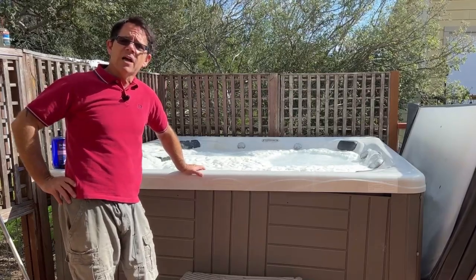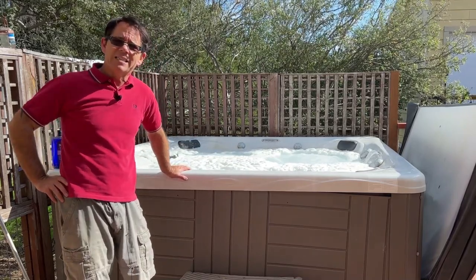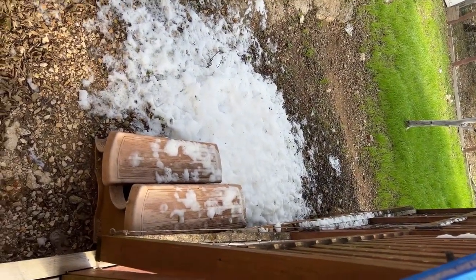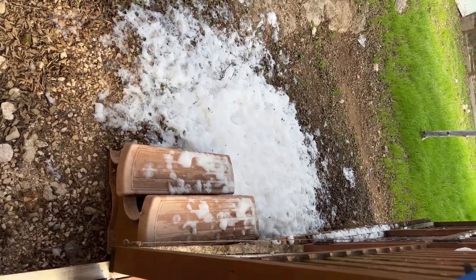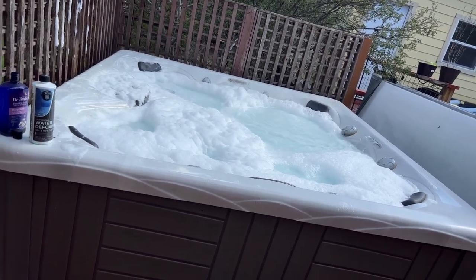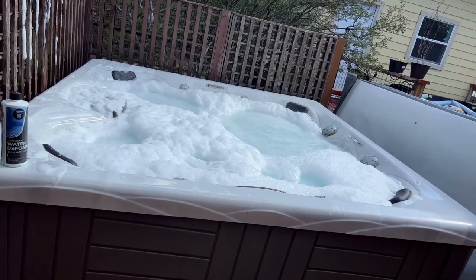We're going to let it finish its five-minute cycle and might repeat that cycle just to see. I was doing more scooping with the net, but it seems like it's not working. There's still a fair amount of foam in the hot tub despite scooping quite a bit out onto the ground. It's not snow — it's central Texas and 70 degrees today in December. That's all foam I scooped out. I'm going to do one more round of the Aquadoc water defoamer on the off chance it can fix this and so I don't have to drain my hot tub.